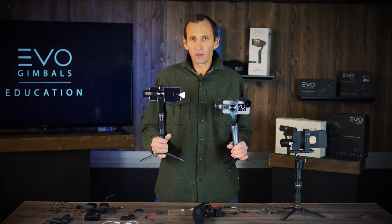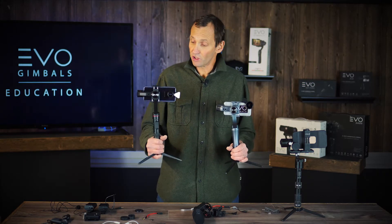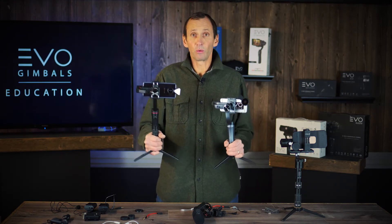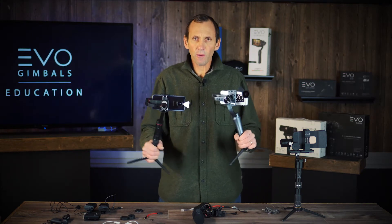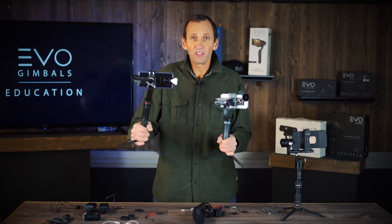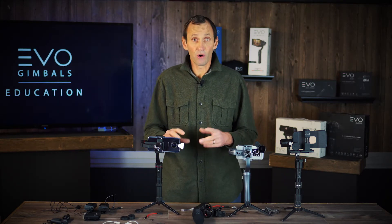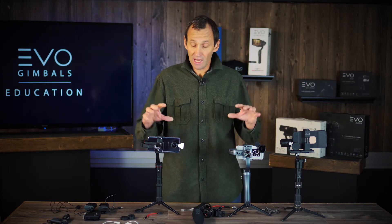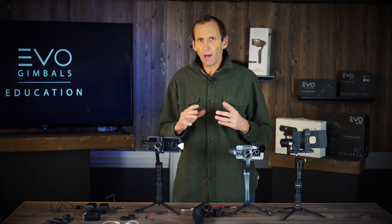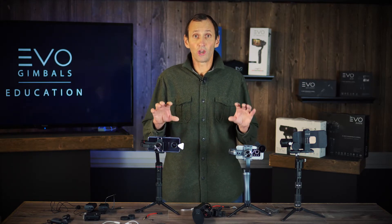Step one is to understand how gimbals operate. Our gimbals are based on three axis points, each with a motor to keep your shot smooth. Weight and balance is the key. When we design our gimbals, we do our best to account for all the smartphones out there and build a motor and firmware system that allows your phone to sit and work flawlessly. As soon as you start adding lens systems and microphone systems, you are changing the weight and balance, so you have to adjust accordingly.